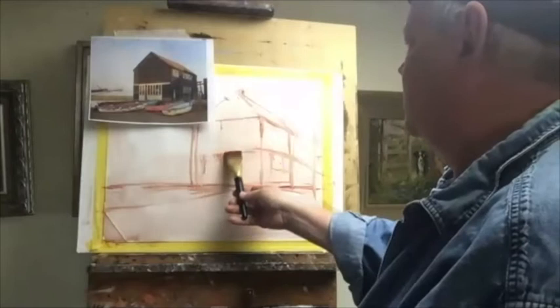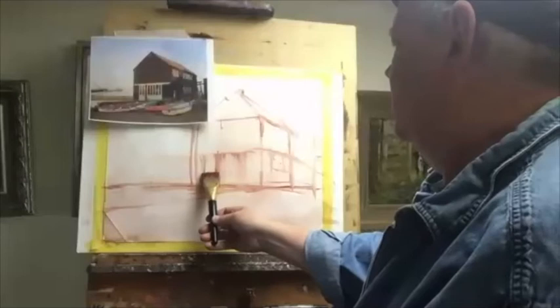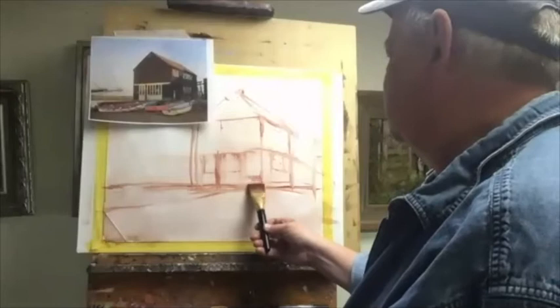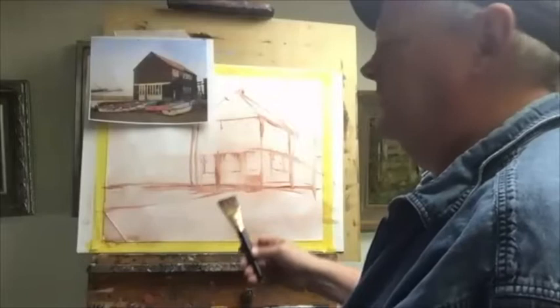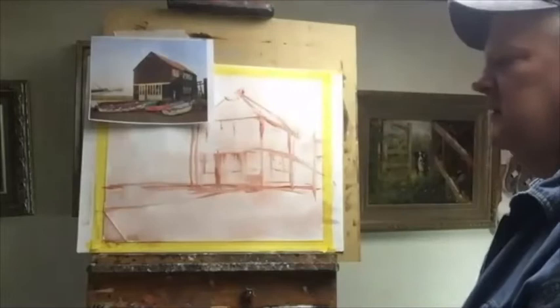The doors are all going to go in this way — there's going to be a little opening right in here. The nice thing is these broken pieces of wood here. Need some sliding doors up there. On this side, everything follows that.